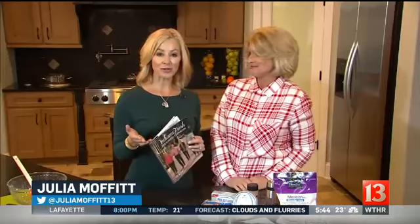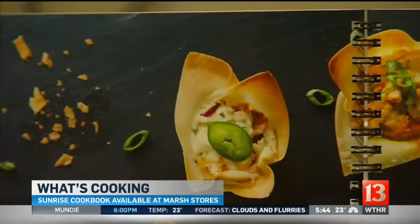You probably heard the Sunrise Cookbook is on store shelves — it's doing great. We appreciate all of your support. All the money goes to the United Christmas Service. We're in the kitchen today with my favorite traffic reporter, Mimi Pierce. She's given me lots of great tips over the years and always brings in the great stuff into the newsroom. So we thought we'd have fun picking something out of the cookbook.